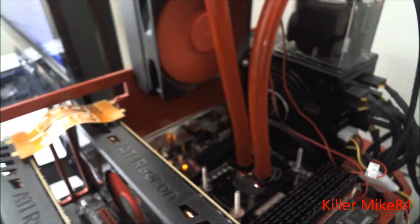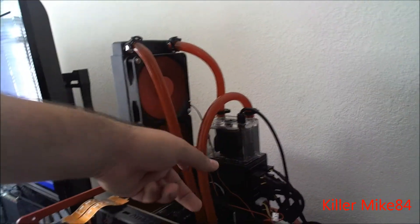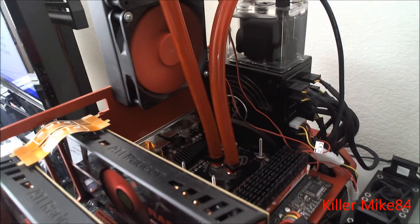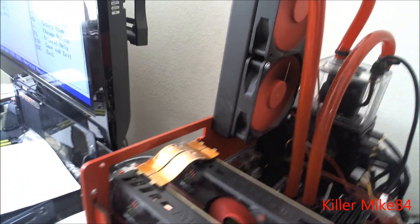This is an open test bench as you can actually see it. I'm running a 240 RS rad with a single pump. And that's about it — it's sitting at about 55 degrees Celsius.